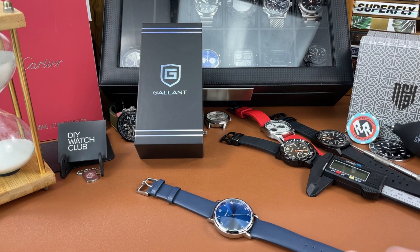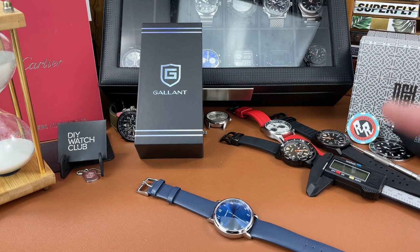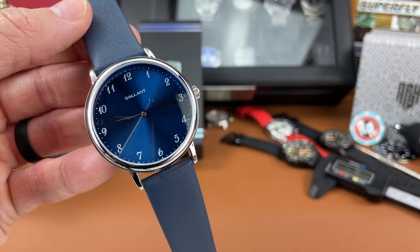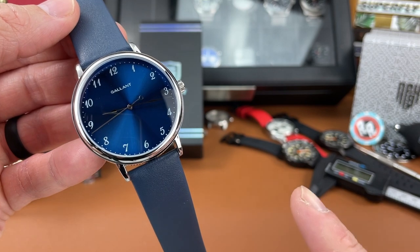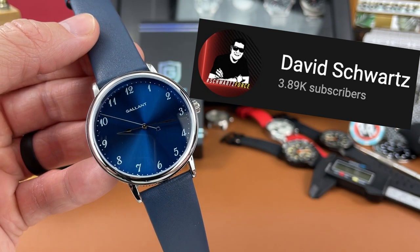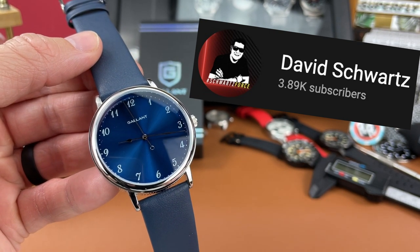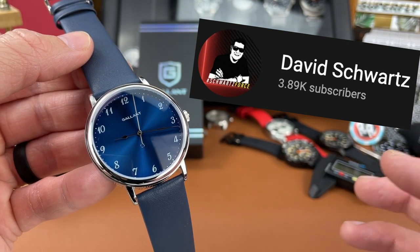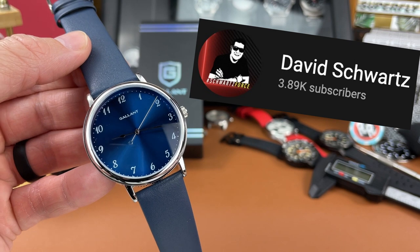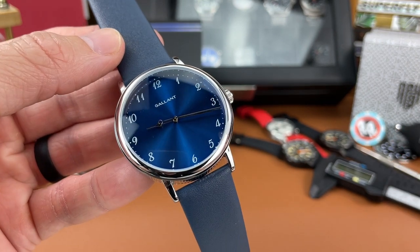Hey everybody, welcome back to the channel, The Town Watch. My name is Josh Town, thank you for stopping by. Today we're taking a look at a super budget friendly dress watch from the micro brand Gallant. This is called the Debonair. My friend David had a hand in designing this watch, which I think is so cool. Shout out to David — if you don't know his channel, check him out, he has a few videos on this piece going into a lot more detail.